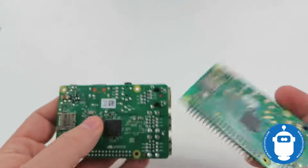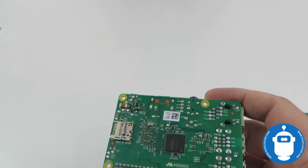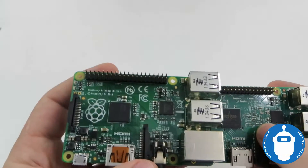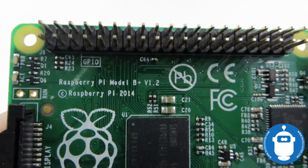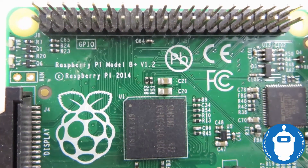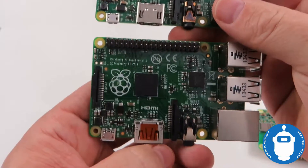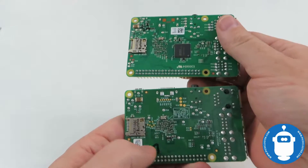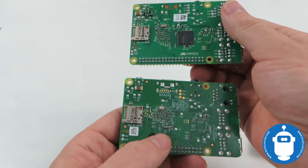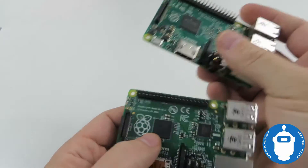Just for a quick note, this is the previous Pi Model B Plus from 2014. The layout is very similar but with a little more difference. You'll notice on the back there's no memory chip on the B Plus — that's one of the ways you can tell them apart very quickly.